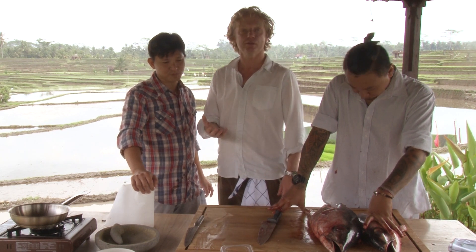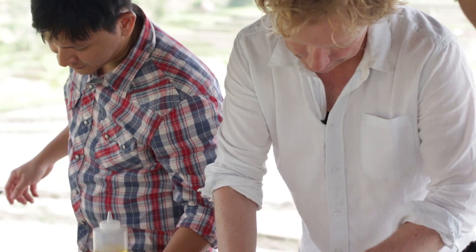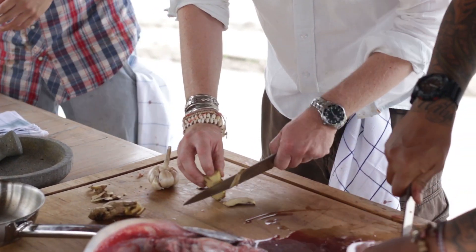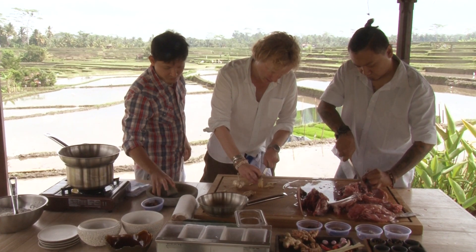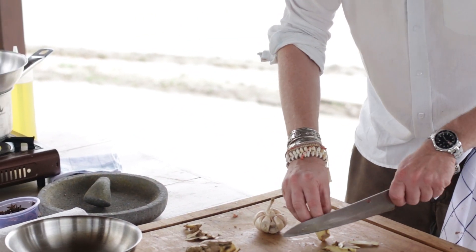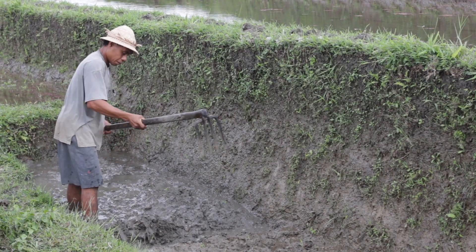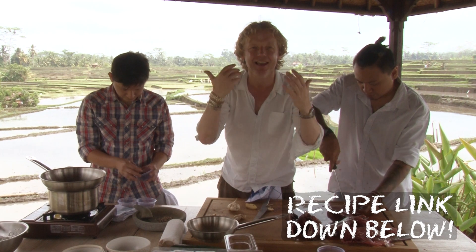So the next step is we're going to prepare the bumbu. Bumbu is the spice mixture. So we cut some ginger — we're going to mortar it. With this pestle and mortar, you get all these beautiful flavors coming out of this countryside into one beautiful paste. And this paste is the base for this delicious soup.